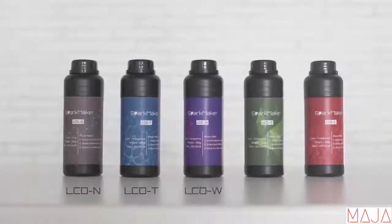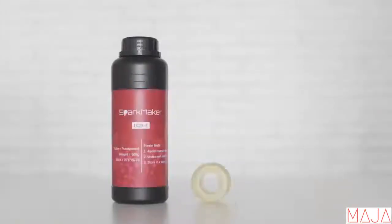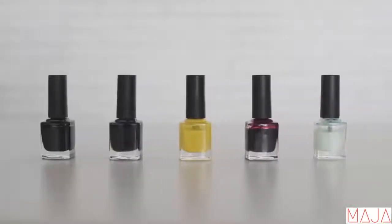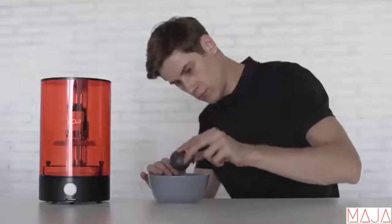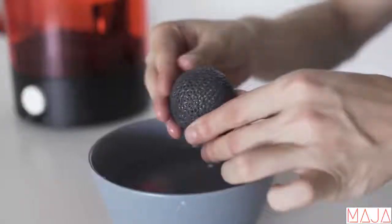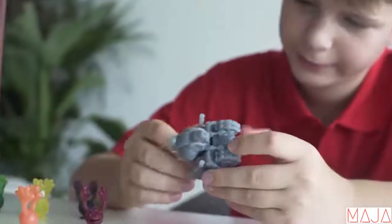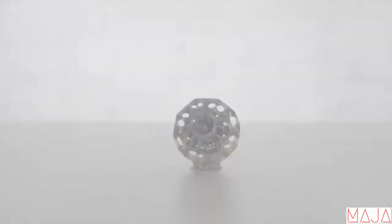SparkMaker comes with 5 types of resins for different objects you want to create. And with 5 types of color paste, you can print any color you want. If you don't want to deal with typical resins, we also provide a special resin that can be cleaned with water directly. No matter if you are an artist, designer, or hobbyist, you will be able to create high quality 3D printed objects with SparkMaker.